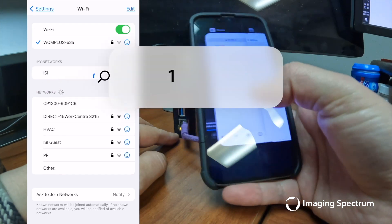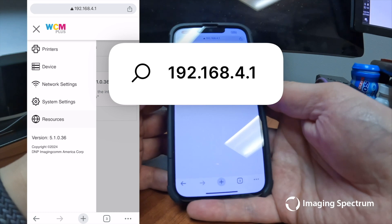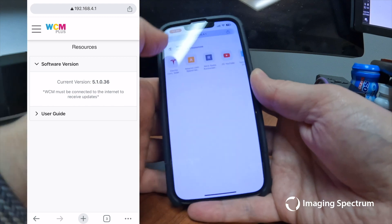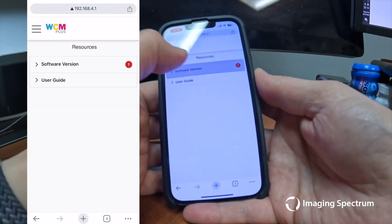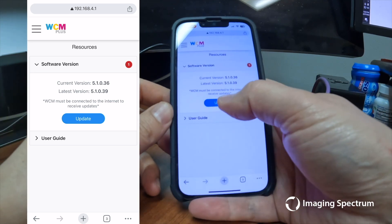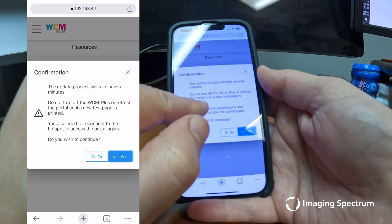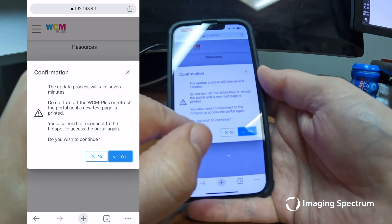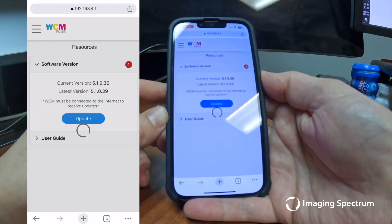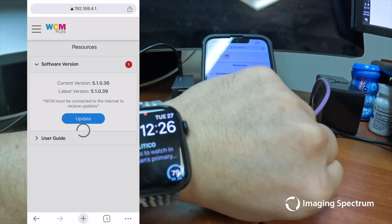Open a web browser and type 192.168.4.1 into the address bar. Click on the WCM Plus logo at the top left of the screen. Click Resources, and you may need to refresh the page to see the Update button. Click the Update button when you are ready. The update process will take several minutes to complete, and you will need to reconnect to the WCM Wi-Fi once updated. The spinning icon will not show current progress, so please be patient until the installation is complete.